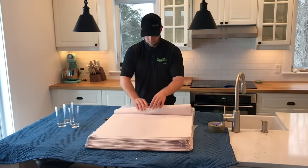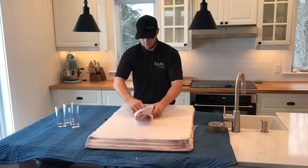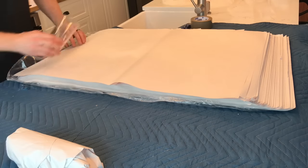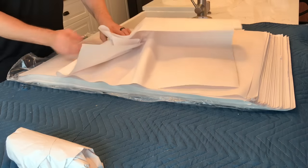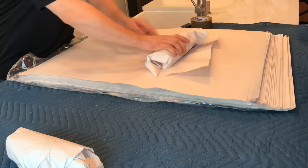When it comes to glasses, we're going to roll it like such. Start by rolling it and then flip the paper in and continue rolling it. It's super important not to roll it too tightly. The idea is to wrap it somewhat loosely so that there are air pockets inside of that paper.